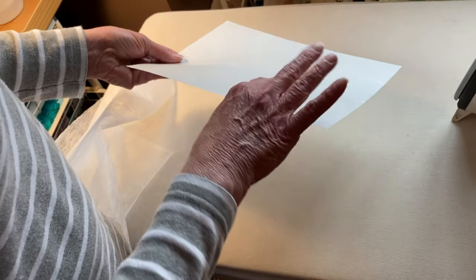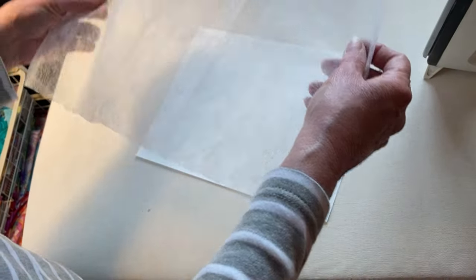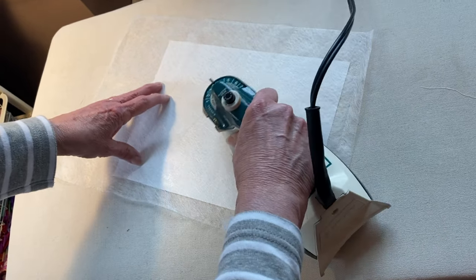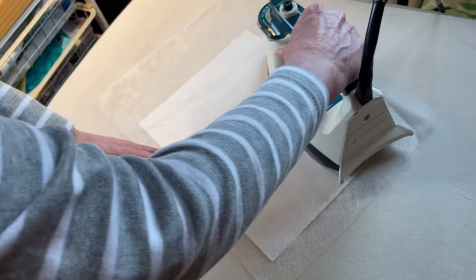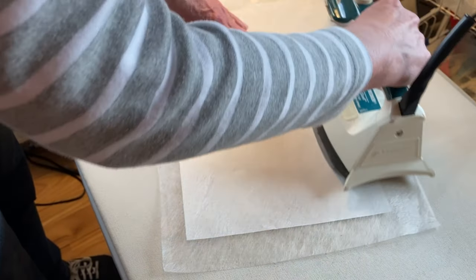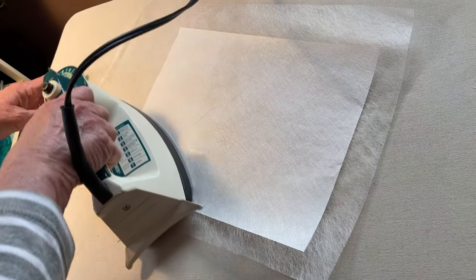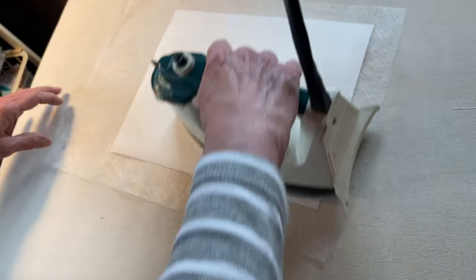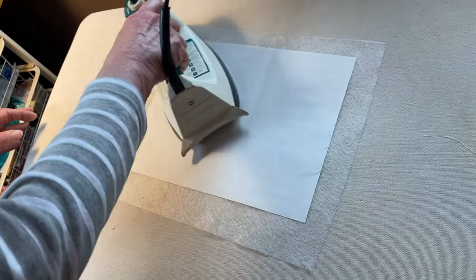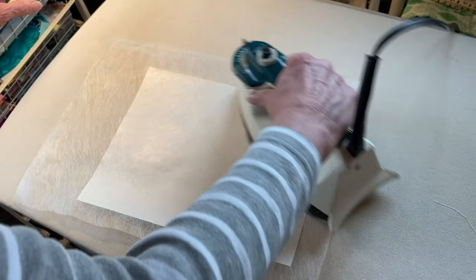Here's our freezer paper — there's a shiny side and a dull side; we want the shiny side up. Take your piece of Whisper weft — you can trim it closer if you want — and put it on the shiny side. Take a dry iron set to medium and iron the Whisper weft onto the freezer paper. Make sure you go all the way around, and you can even turn it over and go from the other side. Now your freezer paper and Whisper weft are like one.